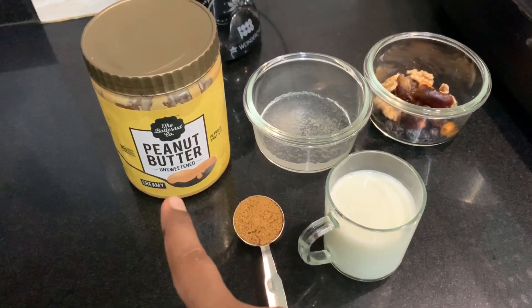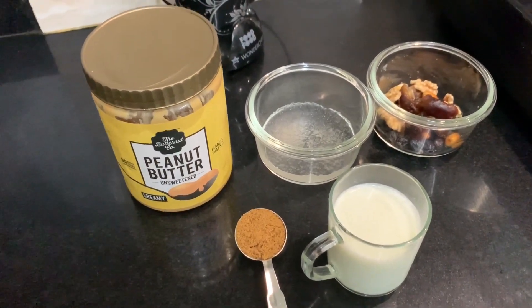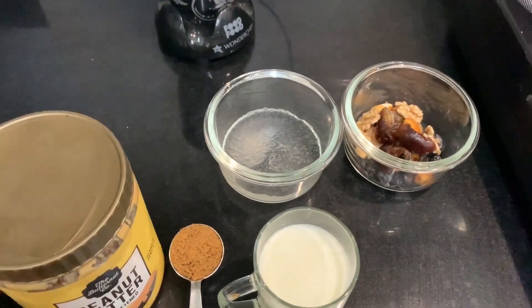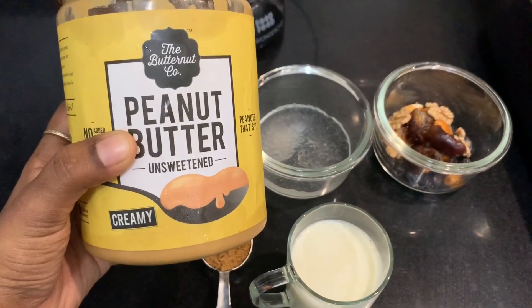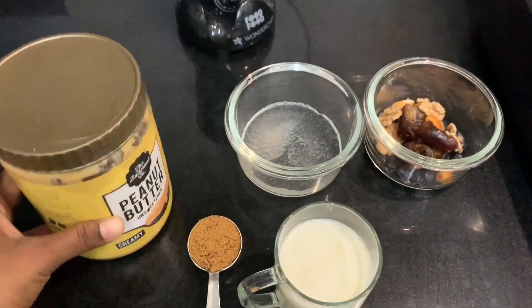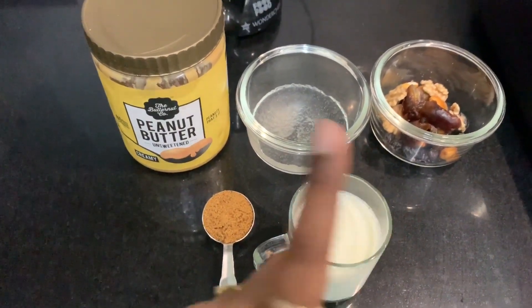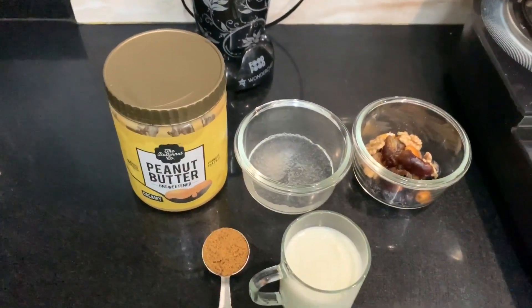Peanut butter — add protein and fiber. 2 unsweetened peanut butter. Add it in the night soak. Let's see how it is done.